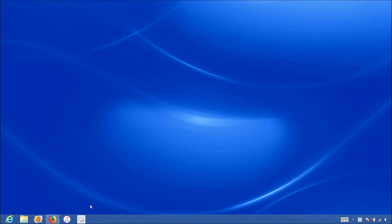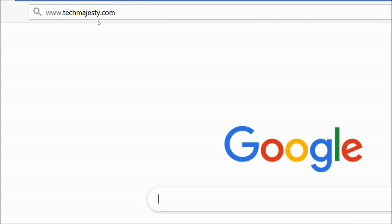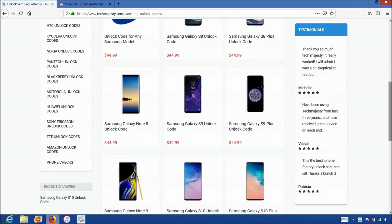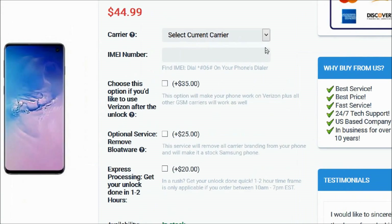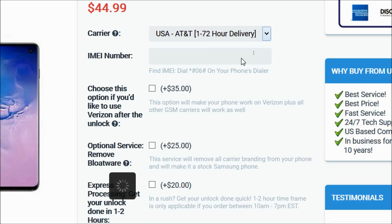Now that we have the IMEI number of the phone, we will go on the computer and open the internet browser to go to TechMajesty.com. Once we are on this website, we will go to the Samsung unlock code section. Then we will choose the Samsung Galaxy S10 since that's the phone we're unlocking today. Then for the carrier option, you will choose the carrier your phone is locked to. My phone is locked to AT&T, so that's the carrier I'll be choosing.